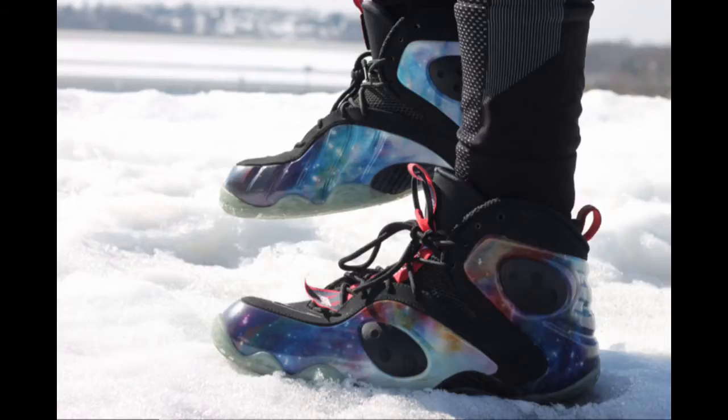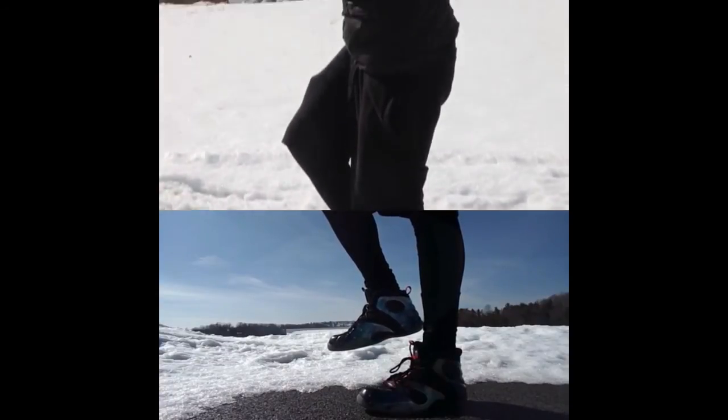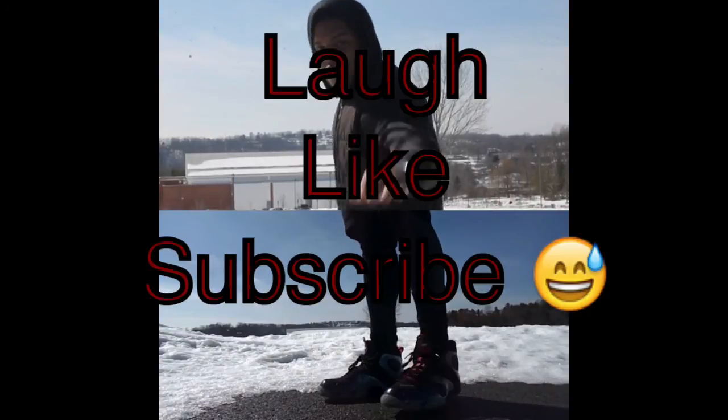Oh yeah, you also have the stepping in the air pose. It helps if you act like you're flying like a bird and stick your hands out — it helps you balance out the shot.